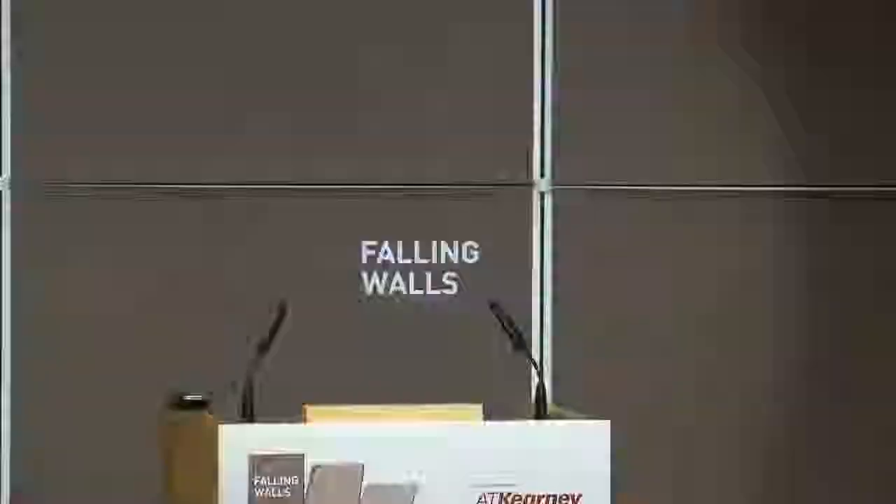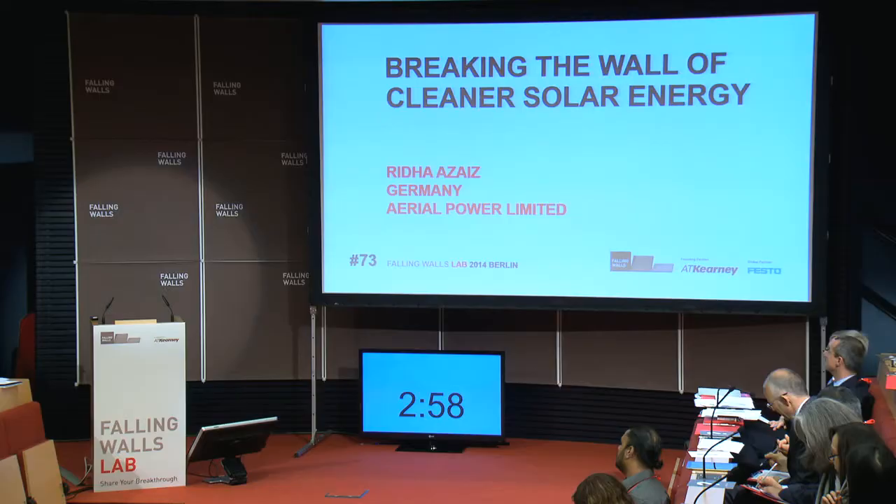Breaking the wall of cleaner solar energy. Qualified in the London lab, Rida Assize, Aerial Power Limited, London.